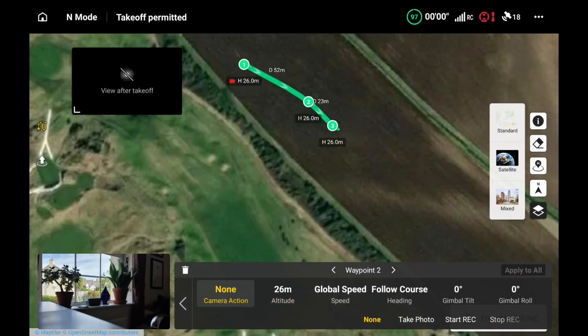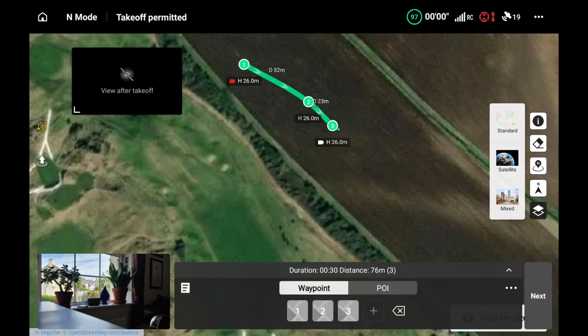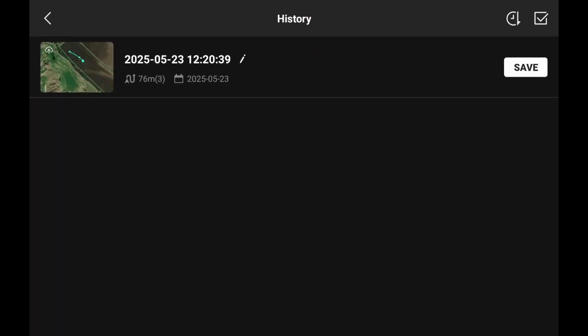Looking at waypoint two, we don't want any camera action on waypoint two, so I'm going to hit the button for waypoint two and press 'none' - making sure that's on waypoint two. Now we're going to go to waypoint three, and the camera action we want on waypoint three is 'stop recording,' so I'm going to hit the stop recording button for waypoint three, then hit the back button to get to the starter menu.